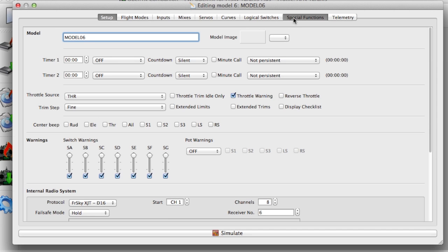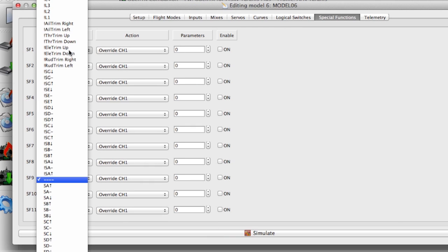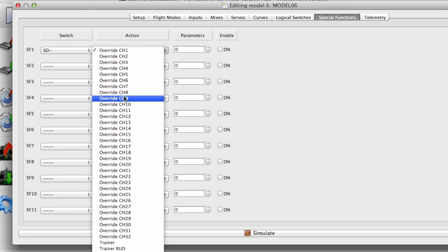To activate the Vario beeps you need to go to Special Functions, choose the switch you want to use — in this case the D switch in the middle position — and you choose Vario from Actions, then it's up and ready to go.